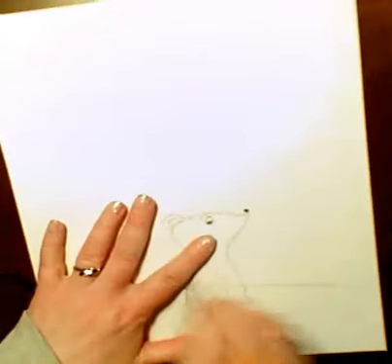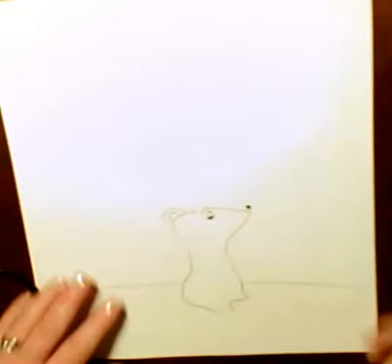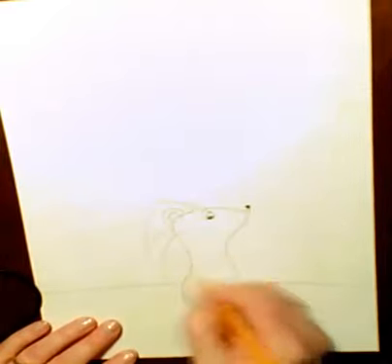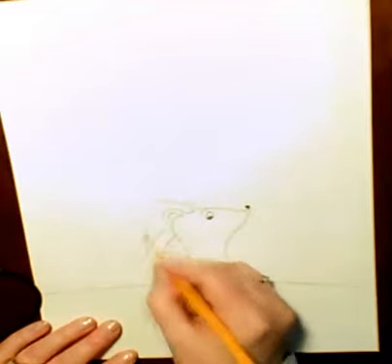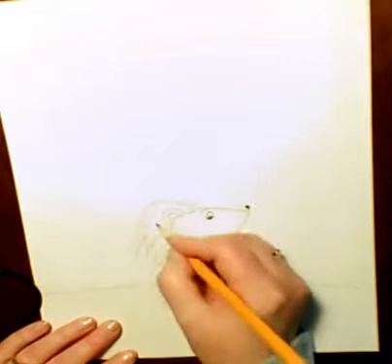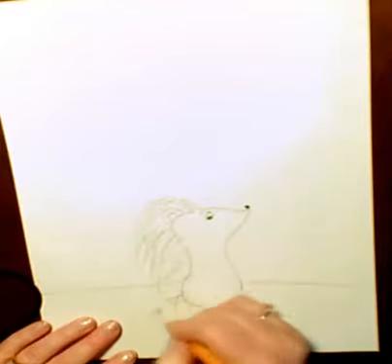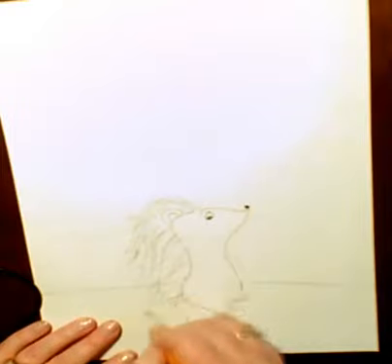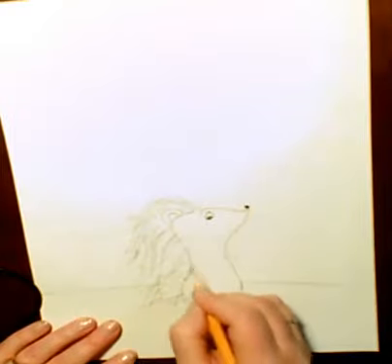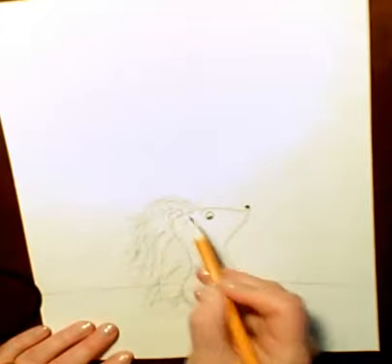Now my little hedgehog — I'm going to erase the line inside. My little hedgehog is going to need some hair. This is the fun part, boys and girls — however you want to give him hair, there's no right or wrong. Could be a girl — him or her hair — you're the artist, you decide, it's your world. Just drawing little lines to make some hair, and you want the hair kind of overlapping a little bit. It doesn't even matter if it goes into the ear a little bit — not a problem.